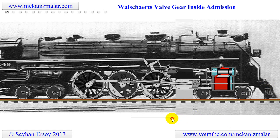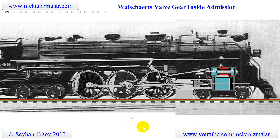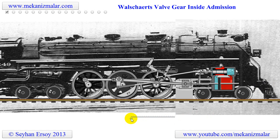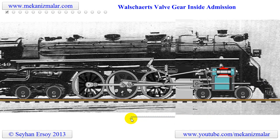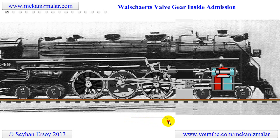I have been interested in machines and mechanisms since childhood, but nothing seems comparable to the steam locomotive. Whenever I saw a steam locomotive, I watched it with joy. I always wondered why it was the steam engine that interested me so much.